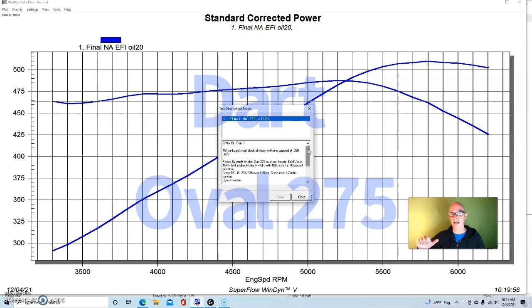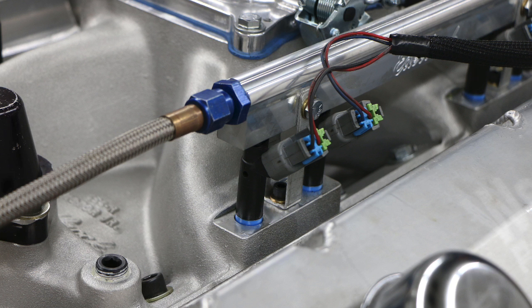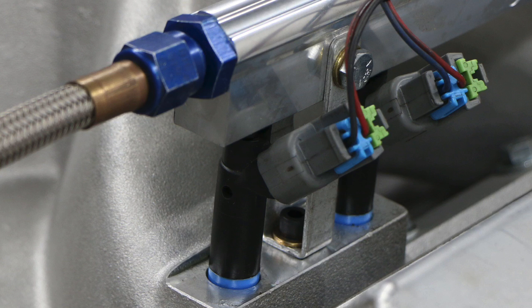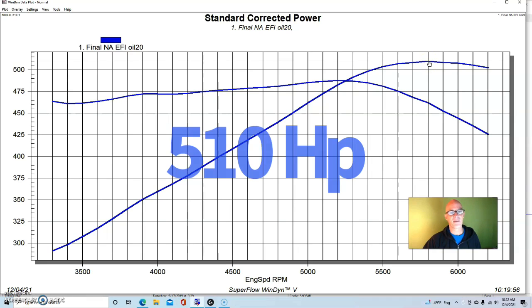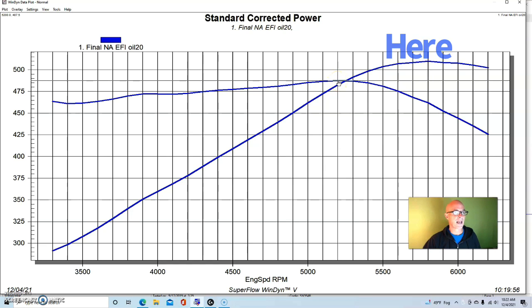It had a good set of heads — Dart Oval Port 275s, ported by Andy Mitchell. We had an Edelbrock Victor Jr. 454R EFI intake manifold with a Holley HP management system and a 1000 CFM four-hole throttle body, plus 80-pound injectors. We ran it naturally aspirated first with dyno long tube headers and a Meziere electric water pump and an MSD distributor. Naturally aspirated, this thing made 510 horsepower, with peak power at 5800 RPM and peak torque at 5200.